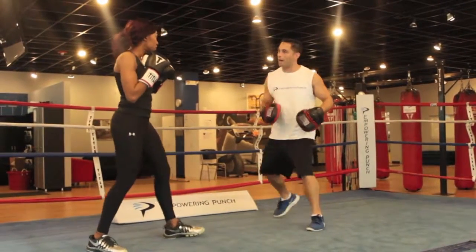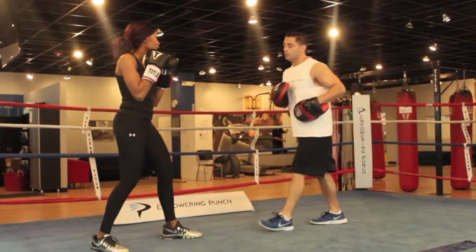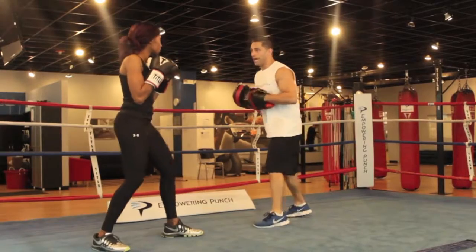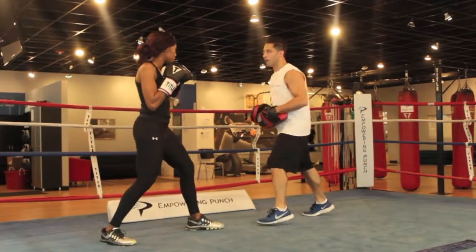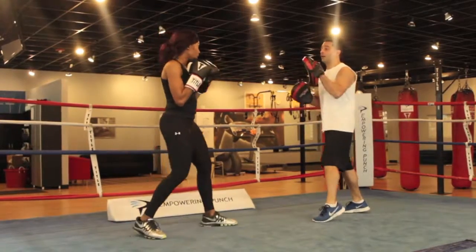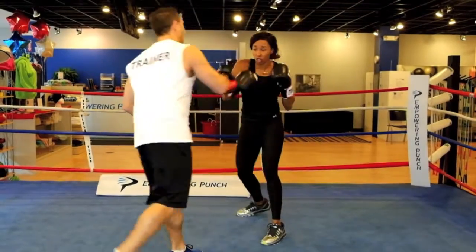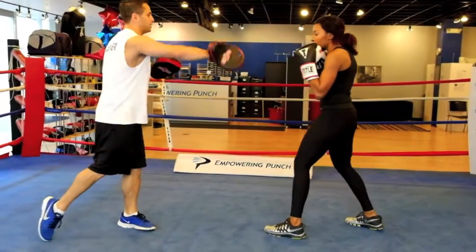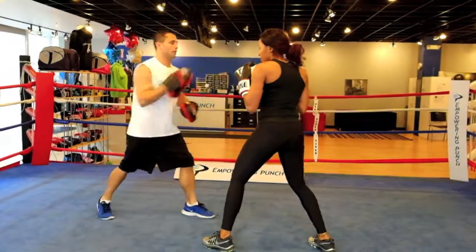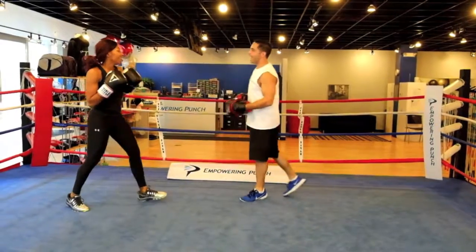You're going to be dropping and moving your head. One — slip. One. Drop. Two — shot! Now, breathe. One — slip. One. Drop. Two — shot! Try not to load up, just send that right hand out. Two — shot! One — slip. One. Drop. Two — shot! There we go, that's nice.